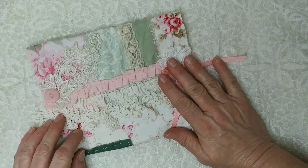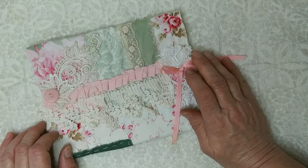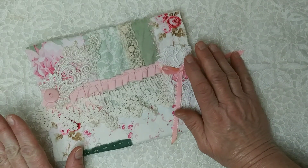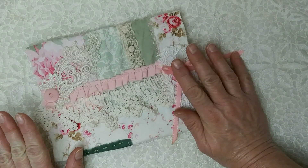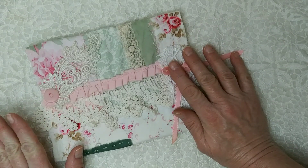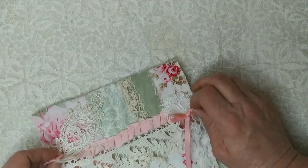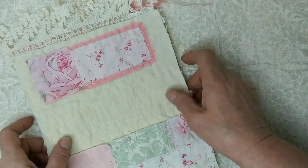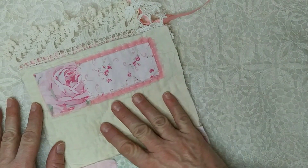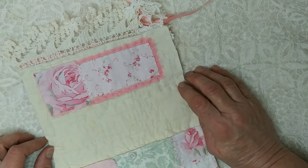I wasn't sure what I was going to do with the inside — whether I was going to leave the vintage quilt showing or not — and I did decide to do that, but I added just a little decoration underneath. So it's got a little cluster here because I did like the look of the vintage fabric and the stitching and all that.